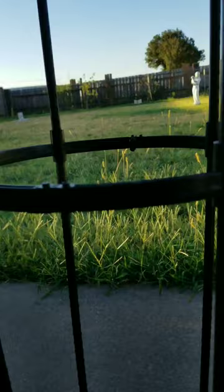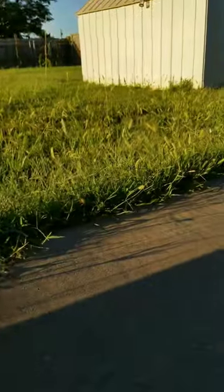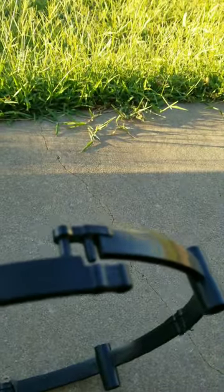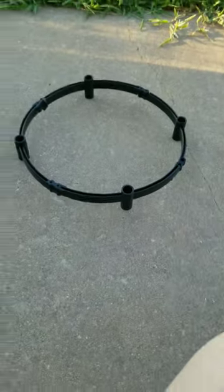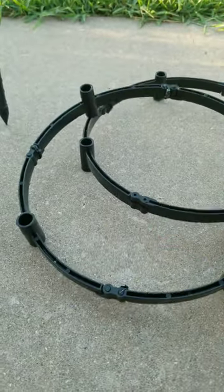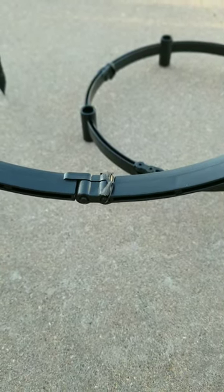I fastened them really well and I'm going to show you how to, because if you don't do this it actually comes apart at these sections here — they don't stay together. So I found a way to fix it. I've fastened them and this did not come with the box.